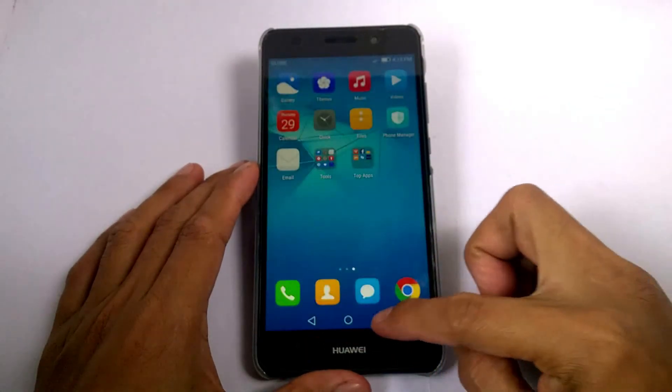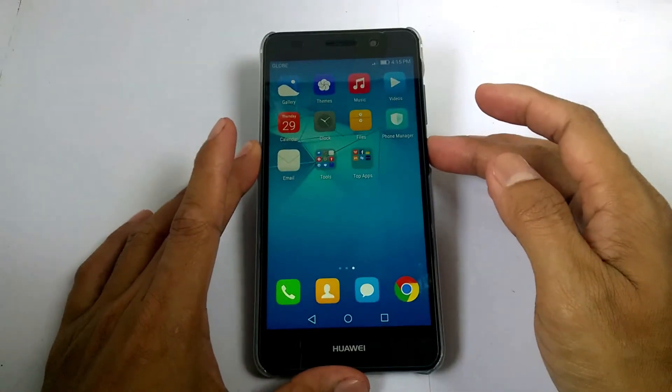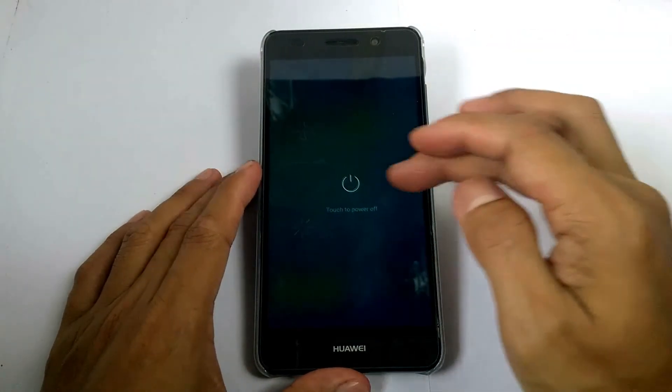So after we copy the file into the dload folder, then let's watch the procedure.